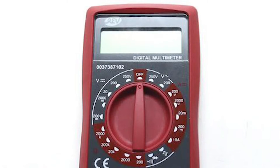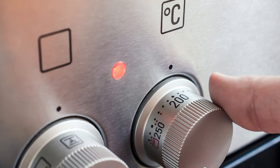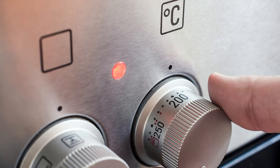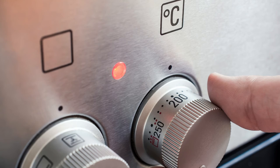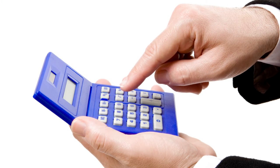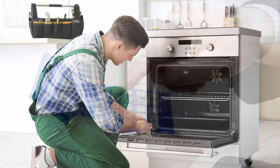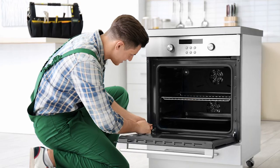If everything is okay, then you may need to reset the oven. To reset the oven, heat it to 350 degrees Fahrenheit. Check the stove every 20 minutes for the next two hours. After the two hours, add the temperature readings and divide them by the number of recordings — the number you calculated is the average oven temperature. Modify the dial according to the average temperature.